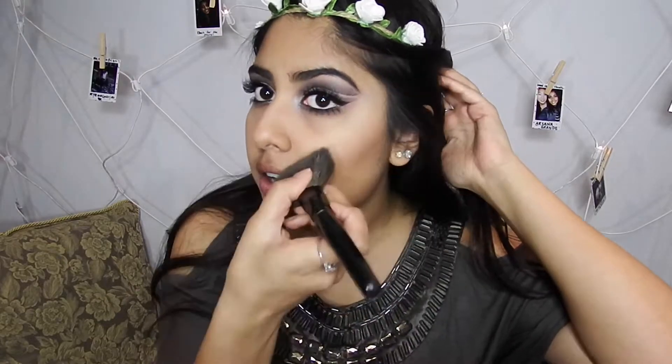Now I'm gonna move on to the rest of my face. I'm taking my Anastasia contour kit in light to medium — I'm gonna go into this shade here, it's actually a shimmery, very faint pink. I'll take a fluffy brush and go into that. Honestly I literally only own one blush and this is the MAC blush, so I'm just gonna take my angled brush and apply my blush.